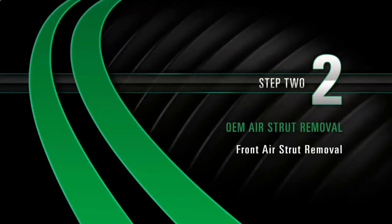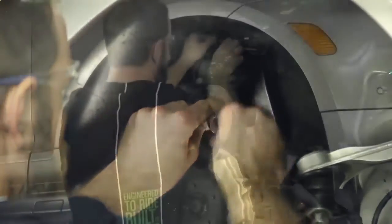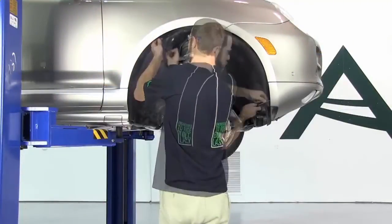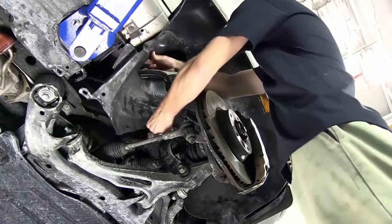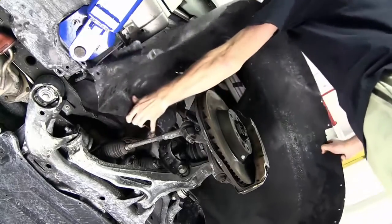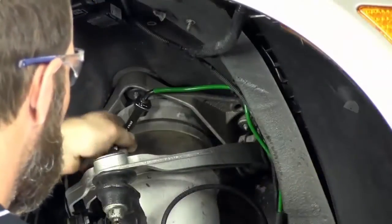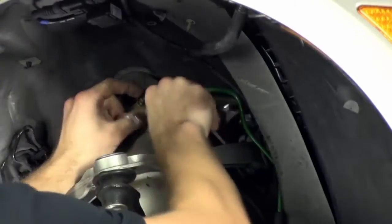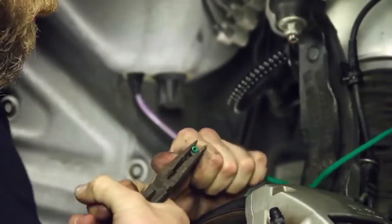Removal Step 2: Air Strut Removal. Remove the inner wheel well lining. Remove the airline fitting from the air valve. Remove the air line fitting from the air line and discard.